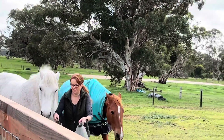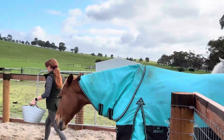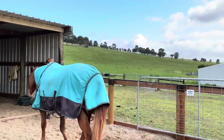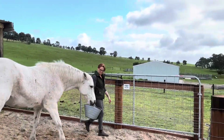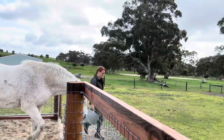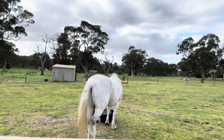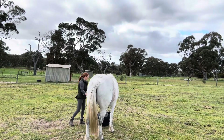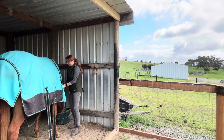I'll get on and give the ponies their food because they'll be patiently - or impatiently - waiting, as it's a bit later than they normally get fed. Come on Bella, come on Colm! Good girl, good boy. And that's our morning feed regime at the moment.